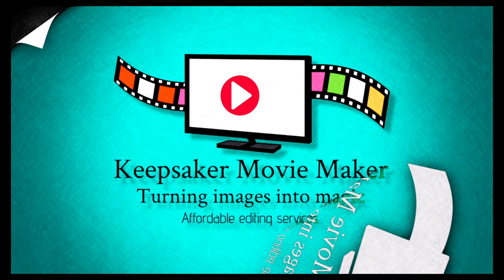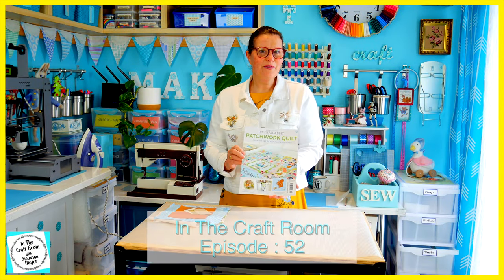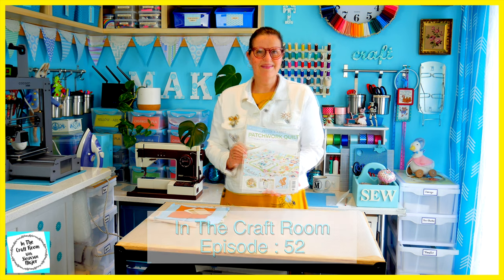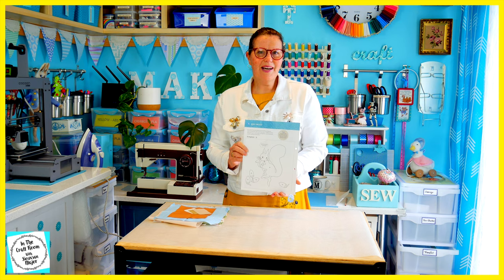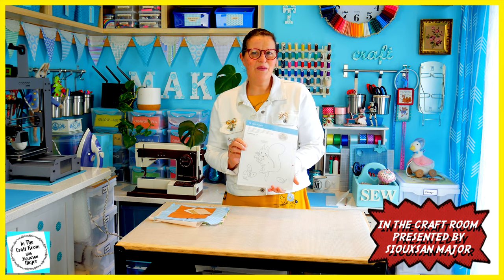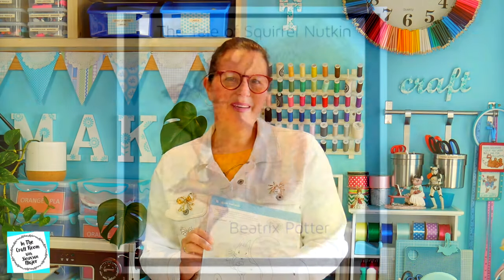Hi, it's Susan here and welcome to In The Craft Room. Today we've got our hands on issue 15 of the Peter Rabbit Patchwork Quilt. We're going to be making a start on the Squirrel Nutkin applique character square. Squirrel Nutkin is an annoying, impertinent squirrel. Here's a little bit about him.